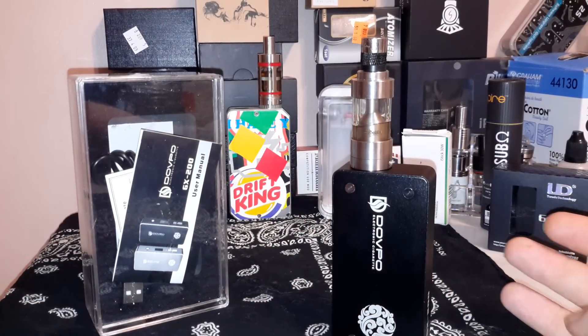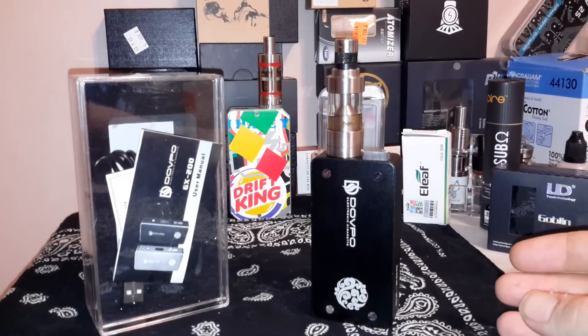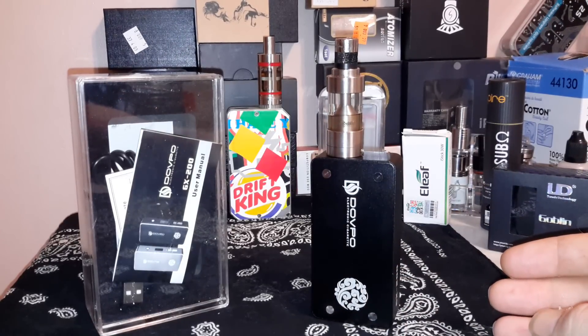It does charge the batteries inside. It will work with one or two 18650 batteries. It's essentially a mechanical box mod with a little bit of protection — so if you stick your batteries in backwards it's gonna save your butt. If you're pulling continually over 30 amps it will kick the breaker out so you don't hurt your batteries.